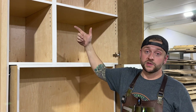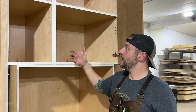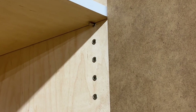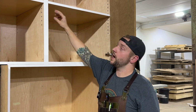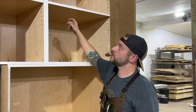It has adjustable shelves in the top and the bottom, and something that we like to do on almost all of our cabinets is install these shelf pin sleeve inserts. These are metal inserts that go into the shelf pin holes. They look really nice, they dress up the cabinet, and they keep these holes from getting worn out so they won't let the pin fall out over time.